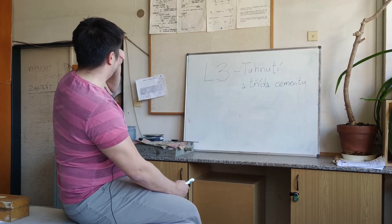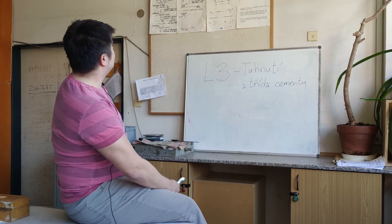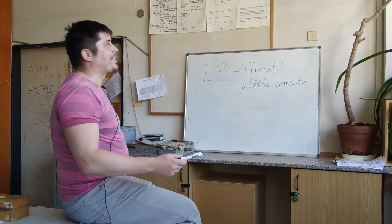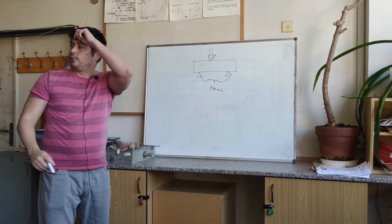The loading scheme looks as follows. Loading scheme. The length of our sample is 160 mm.